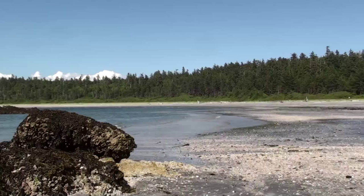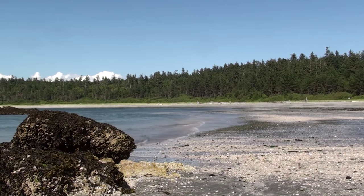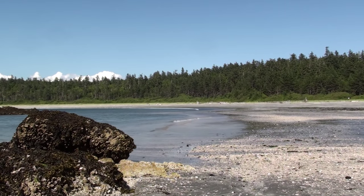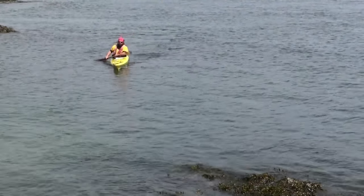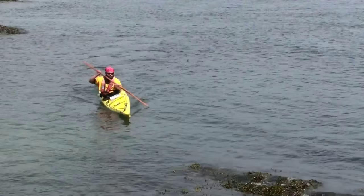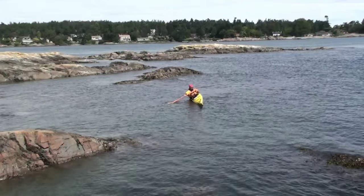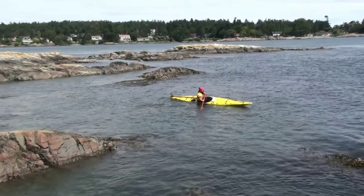Now you may be thinking that this technique doesn't work so well on a rough and windy day — and you're right. I will cover what to do when the wind's pushing you around in a different video. In the next video I will show you how to apply this technique followed with a bow draw, so that you can quickly turn your kayak and avoid hitting an obstacle. It's important to edge your kayak to turn faster, and in the third video I'll show you how to get comfortable on edge so that you don't have to worry about tipping over when you need to do a quick turn.